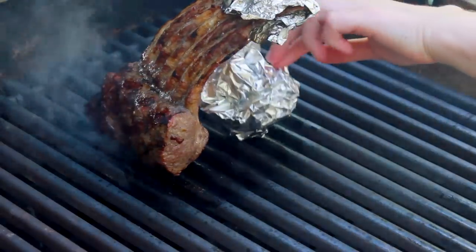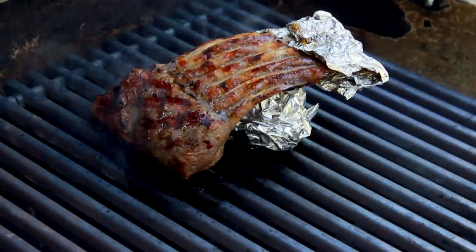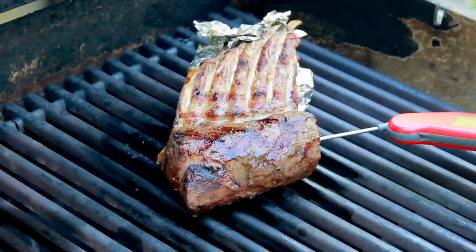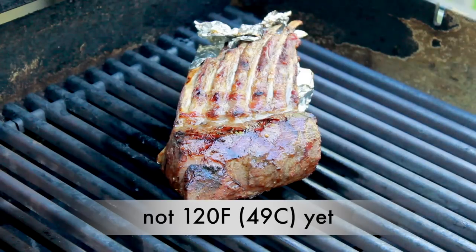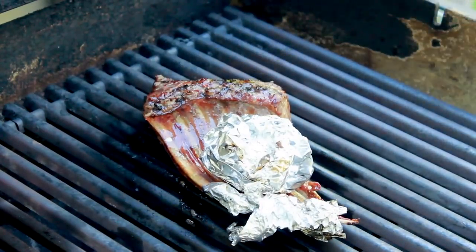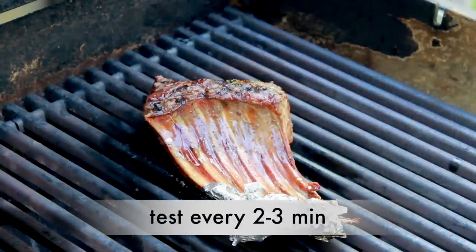Now the high heat has done its job and we'll be switching to indirect low heat. On my three-burner grill, I'll turn the back burner off, the middle burner off, and turn the front one down to low. Position your lamb away from the burner that's on, and take its temperature by inserting the thermometer sideways. You are looking for about 120°F — the temperature will keep rising during rest. If you're not quite there, keep cooking on low indirect heat, flipping every 3 minutes and testing until you reach 120°F.